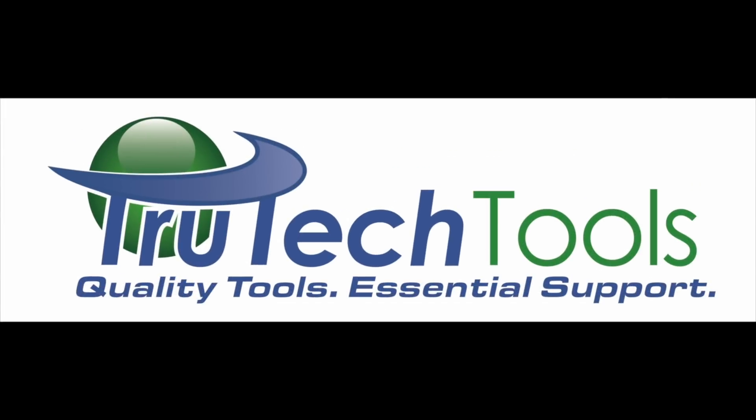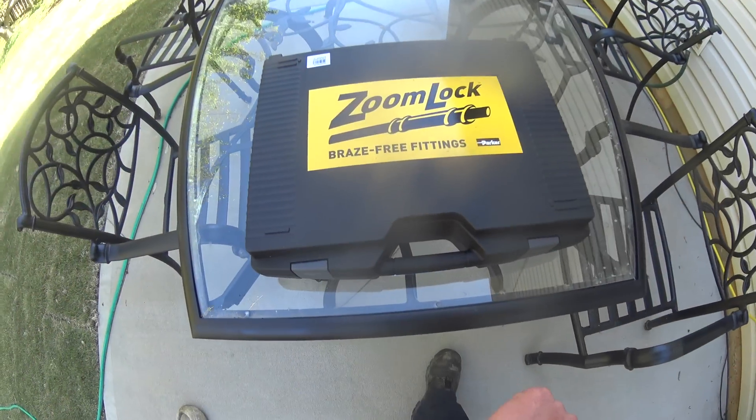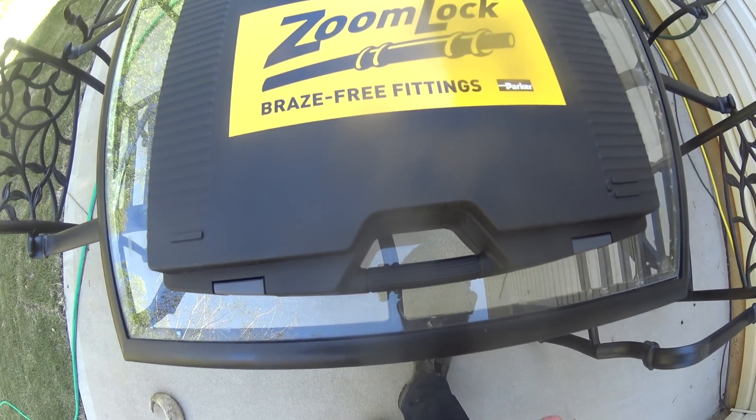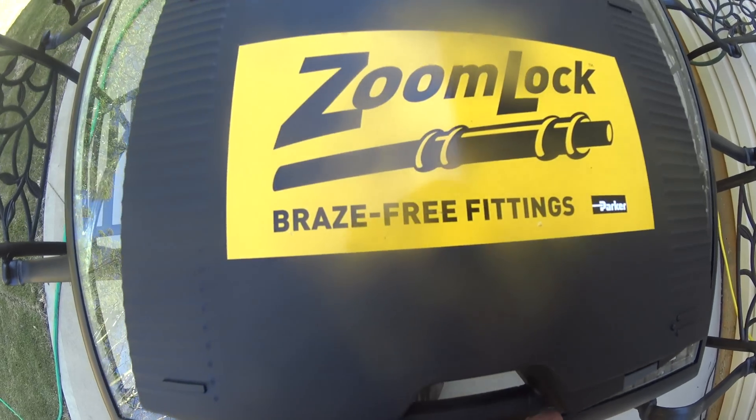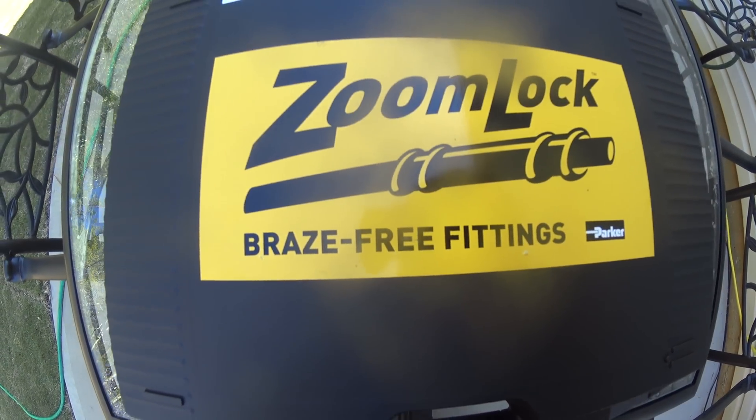Sponsored by True Tech Tools — quality tools, essential support, at TrueTechTools.com. What's up YouTube? We have got the Sporlan Zoomlock Braze-Free Fitting System.